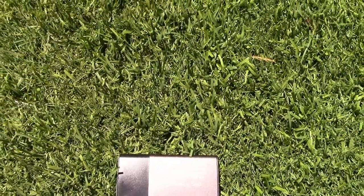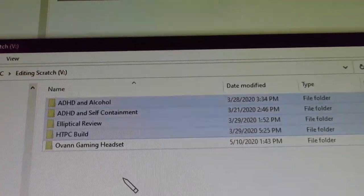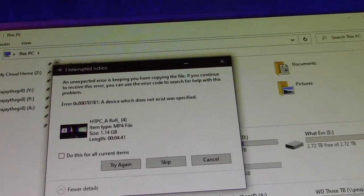Then the final issue I started experiencing about two or three months ago is transferring large files. Anything above about 10 gigabytes that I try to transfer at the same time — this thing disconnects. It disconnects from your computer and tries to reconnect, then disconnects again and tries to reconnect. It just will not stay connected when you're trying to transfer large files. It never did that before, and now all of a sudden it's doing it.